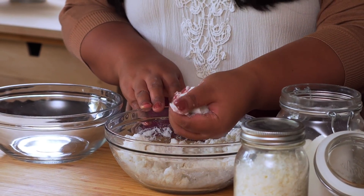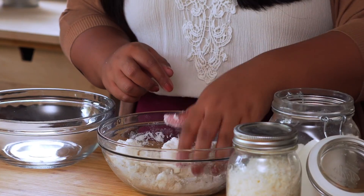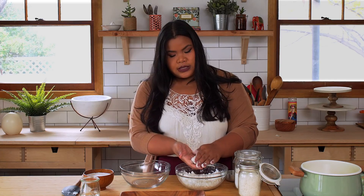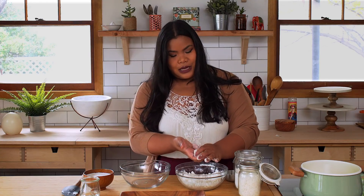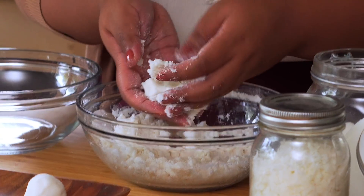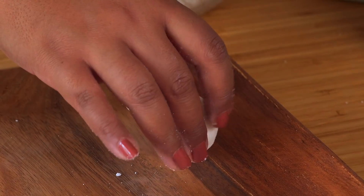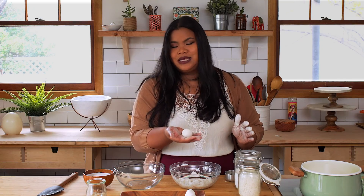See how it sticks together like Play-Doh? It's not really sticking to my hand too much — that's ready. I'm gonna try my hardest not to make a million ball jokes today. Take some of the mixture — if you want to use an ice cream scooper you can, so that you have even amounts per ball, but I just like to eyeball it. Look how nice and round. I am the best ball cupper.